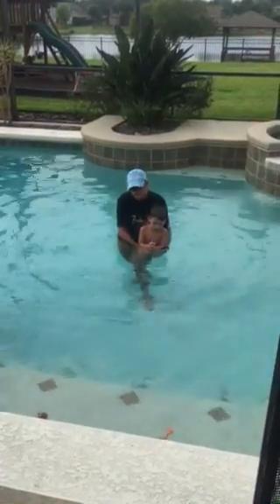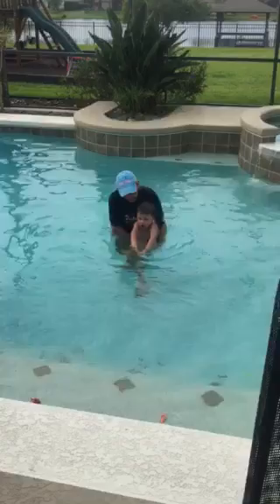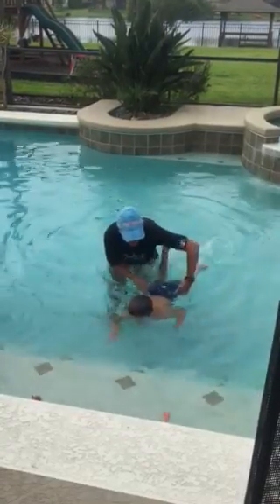The verbal prompt that we use is 'ready, set, go,' right? So we do it like this: ready, set, go! And I just lean him forward, bring his hips up, and he swims to the step.